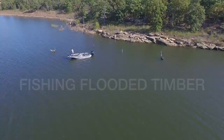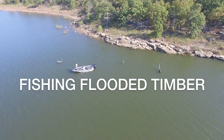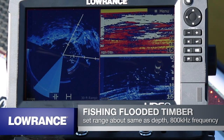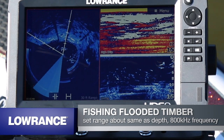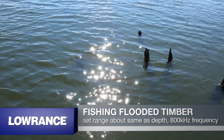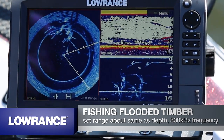Next we're going to look at fishing flooded timber. What I like about Spotlight Scan for flooded timber is actually being able to see if there are fish sitting in the timber itself. I set the range to be about the same as the depth, and then as I turn the Spotlight Scan I can start to see the trees. Here you can see we've got quite a few fish suspended in the tree — you can really see the tree limbs, and you can see fish sitting at the end of a tree limb that's not connected to anything.